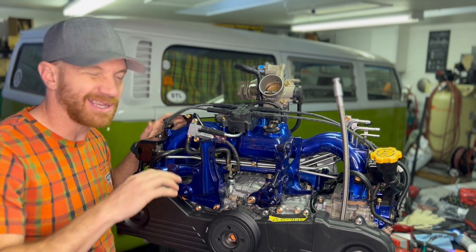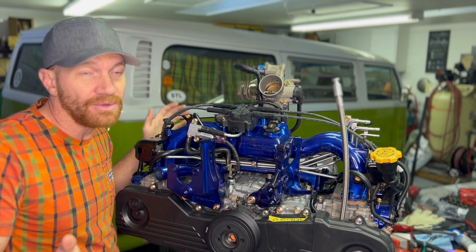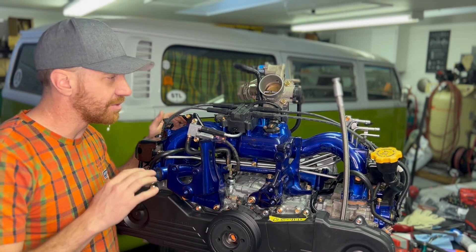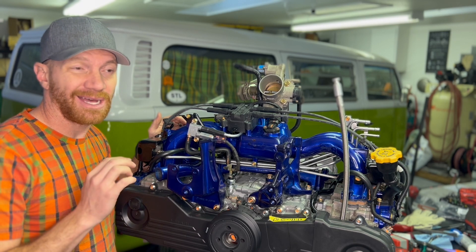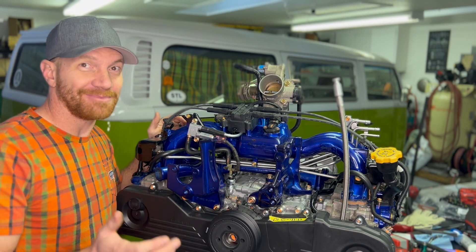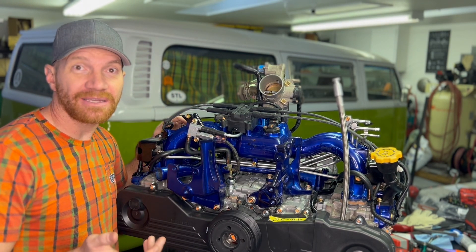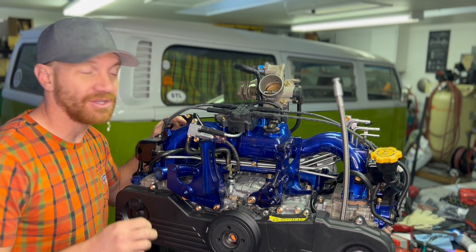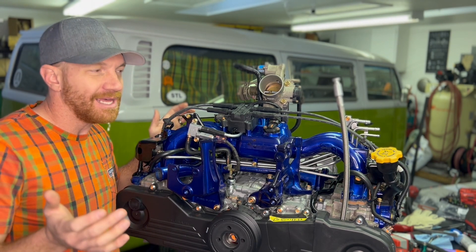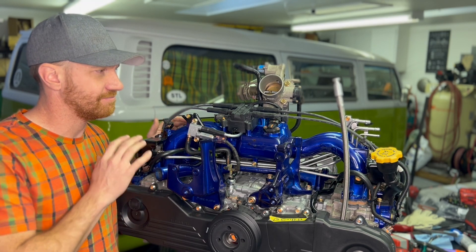A lot of people doing conversions ask: do I need this sensor or that one? Some stuff you don't need, some stuff you do. For DIYers who are really on a budget and don't care about trouble codes, emissions, or better gas mileage — you don't technically need this. You can run without it. Your computer might bark at you and give you a check engine light, but it's not going to be the end of the world.